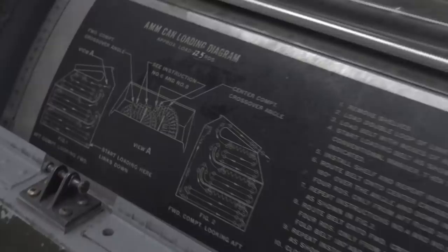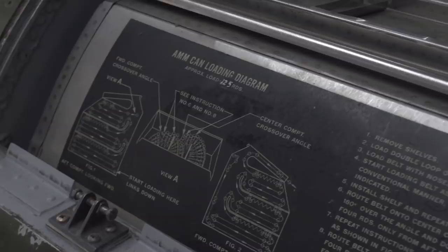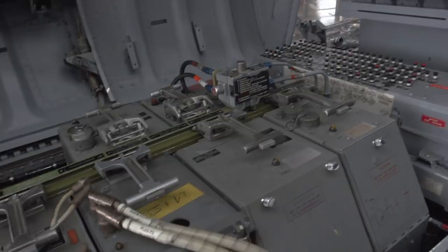Here you can see the ammo compartment supplying the M61 20mm Gatling gun that the F-104 Starfighter uses. You can see how the shells were sorted into the ammo compartment. Taking a closer look at the flight computer compartment and how these could be removed from the aircraft for maintenance — we also have the circuit breakers and the liquid oxygen. And here we actually have an example of a flight computer that would be housed up top just behind the pilot.